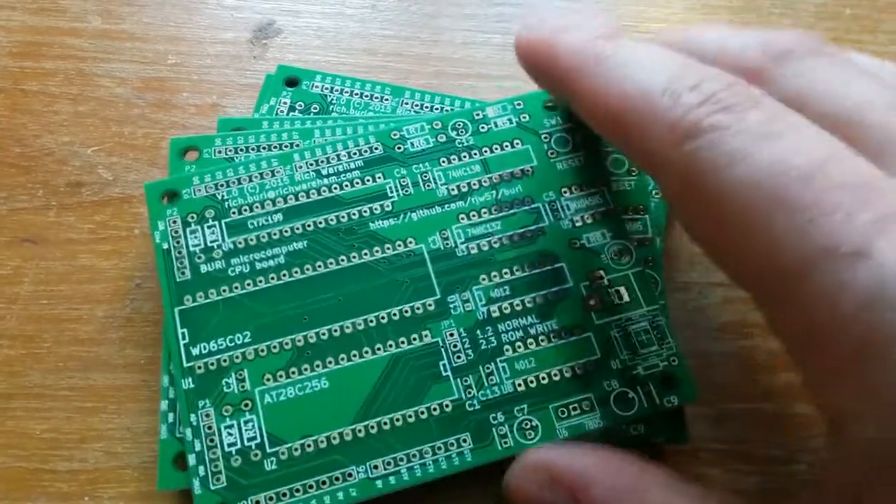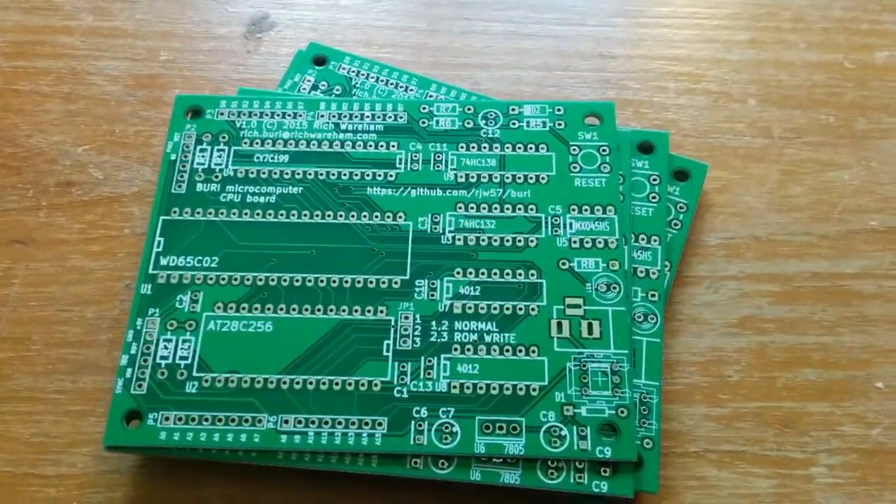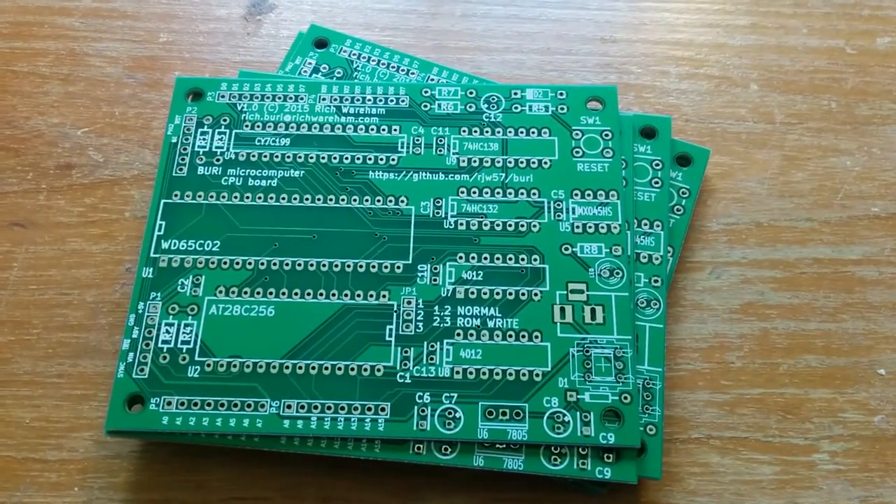So, very short video this one — we're going to solder it up, make it, and see if it works. Stay tuned.